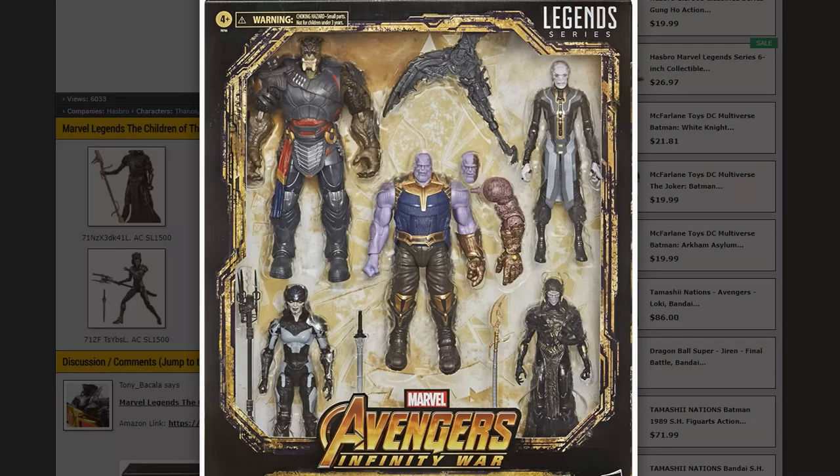I'm going to go into all the figures here, mainly talking about the ones where there's actually new pieces. There was a slight hint to this - Hasbro did a stream for Hasbro Pulse, a Marvel Legends stream, and at the very end they teased the burnt arm of Thanos. So we knew there was some sort of new Thanos coming out that was damaged after the snap, but I certainly didn't expect it to be part of a huge five-pack with all the kids of Thanos, so that was quite surprising.